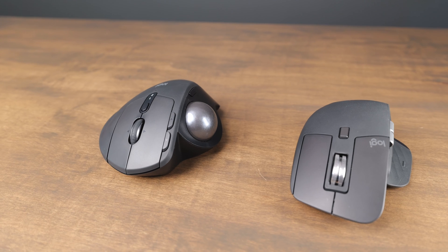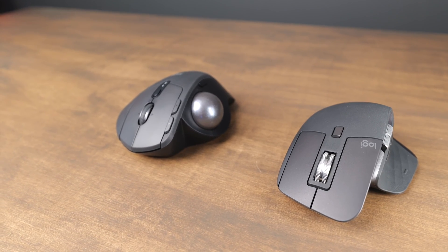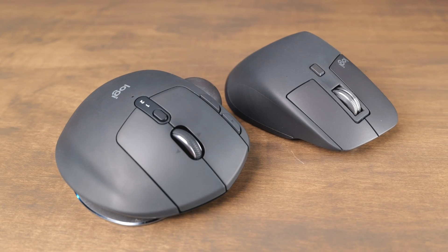So which should you buy? Buy the MX Ergo if you want the trackball experience and the two different hand positions that the magnetic base has to offer. But buy the MX Master 3S if you want the standard mouse experience with a much more comfortable feel. Both have a lot of customization, really great battery life, and the Logi Options Plus app works great on both — so you're going to be happy with either, as long as you decide if you want the standard mouse experience or the trackball experience.